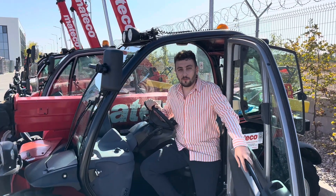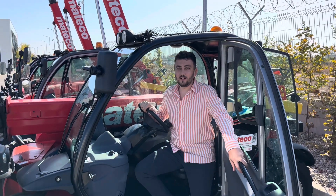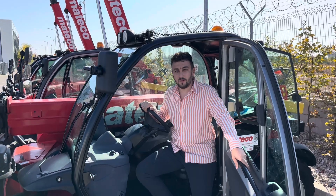Hi, I am Valentin from Mateco. I am proud to present for you how to make a regeneration on Manitou 625. Let's go!